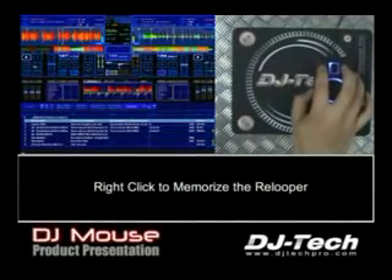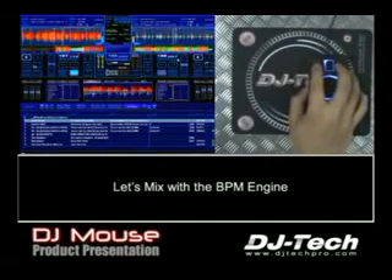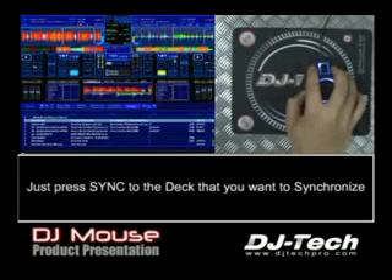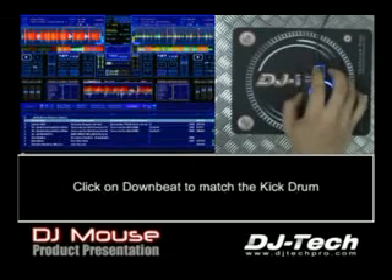Now if we want to play another song, you have here the BPM engine. We are not synced together — you can see the two LEDs are not synced together. So you come here on the application, just sync and downbeat. Now both LEDs are together, synced together.